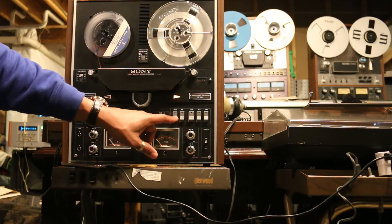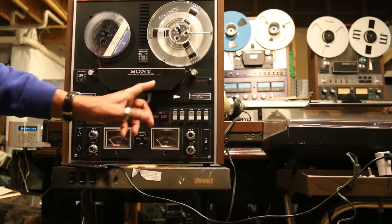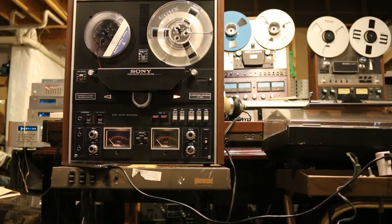The controls are self-explanatory. You have rewind, fast forward, stop, playing in reverse, and the fast forward mode.